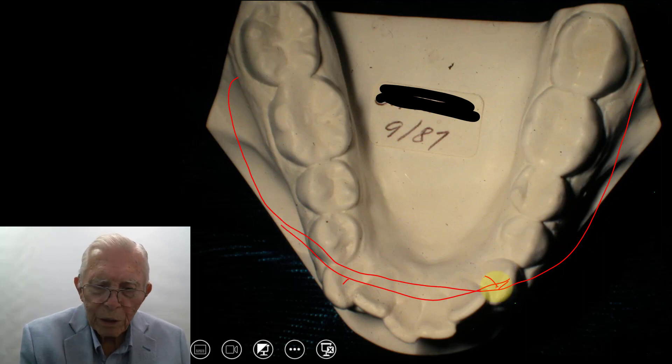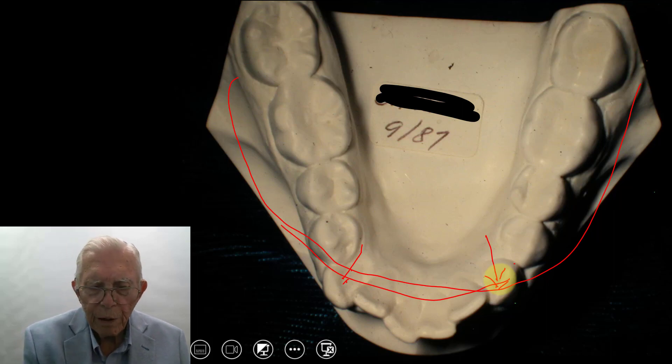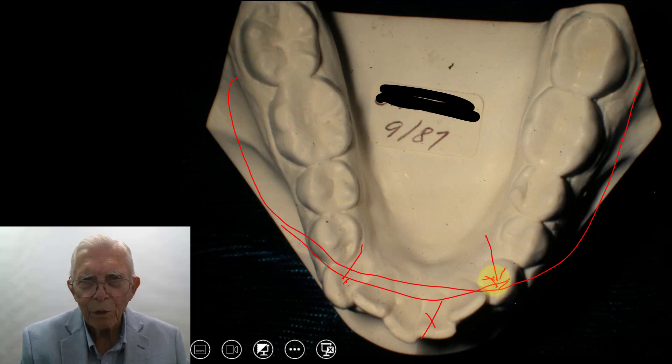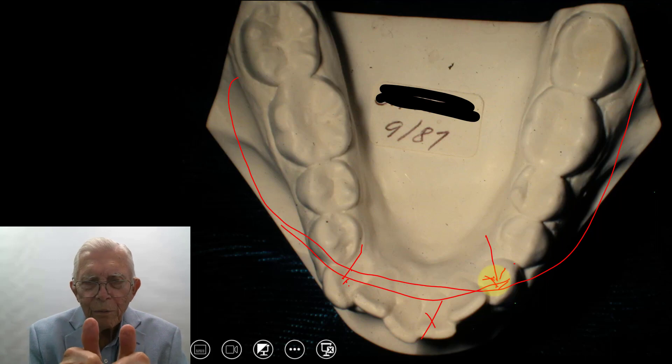We're going to bring these cuspid teeth back. You need to have the roots distal to the crown so the teeth don't just migrate back in. For several years people were extracting lower teeth because they thought they could not expand the cuspid — but you can expand lower cuspids. They don't have any sacred position they'll go to. You just keep the roots slightly distal to the crown, and they won't crowd back up again.